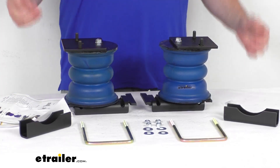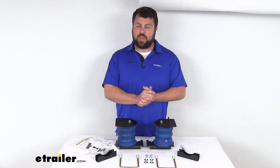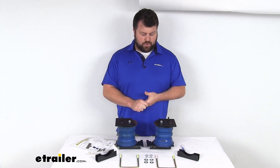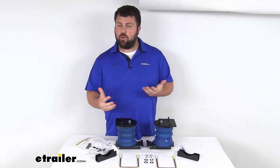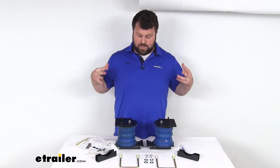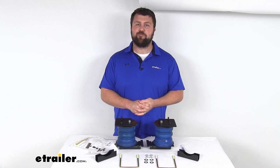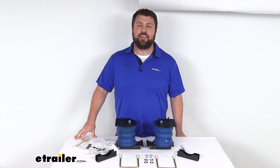These are going to be a really great option, especially for those of you who want more of a set-it-and-forget-it option — you don't want to have to worry about adding air or taking air out of airbags. They also come with a limited lifetime warranty, so if you were to have any issues, you're more than welcome to reach out to us here at eTrailer.com. Overall, I think this is going to be a great way to help support your Ram suspension system and give you a little bit more comfort and control as you're going down the road. That completes our look for today. I'm Michael with eTrailer.com — thanks for watching.